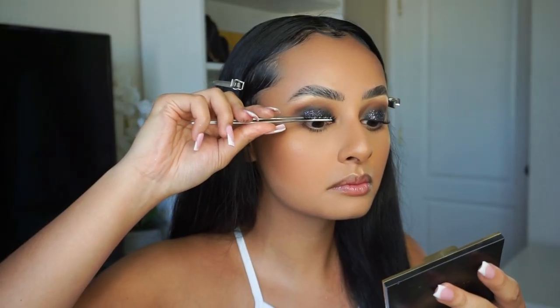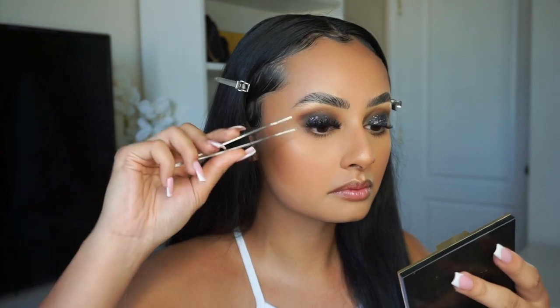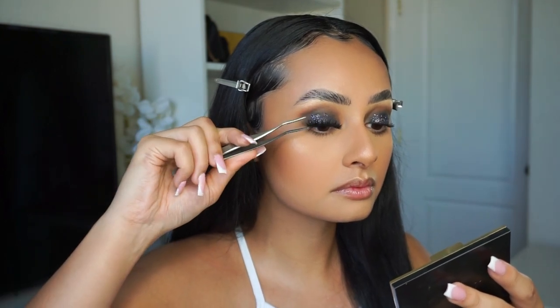Now I'm just applying my Lily Lashes — I'm wearing the pair of Mykonos with a long pair of tweezers. I think that for me, these are the best applicators for lashes because it's so easy.